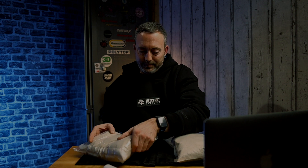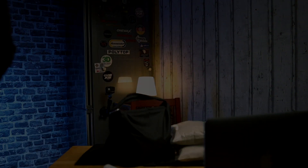Und jetzt werde ich den letzten Sandsack noch befüllen – und das war's dann. Fertig. Danke fürs Zugucken und bis zum nächsten Video. Tschüss!